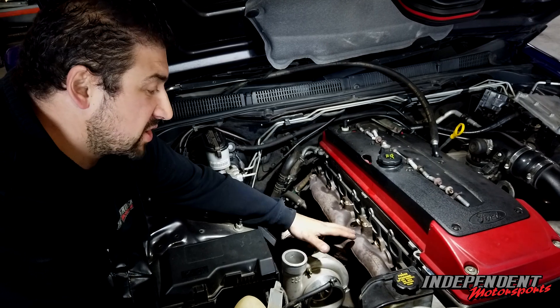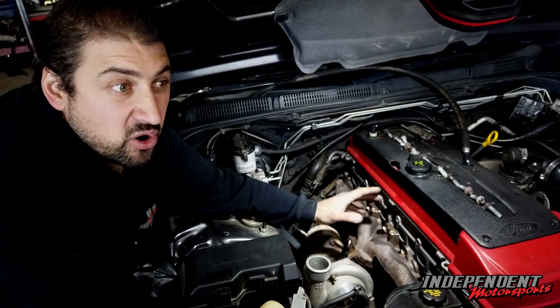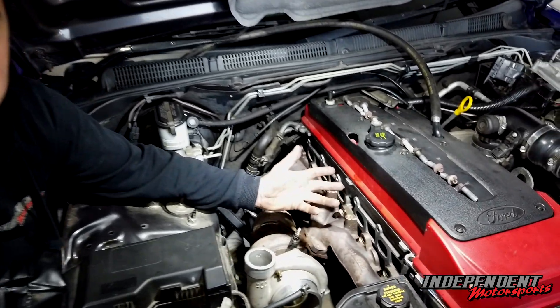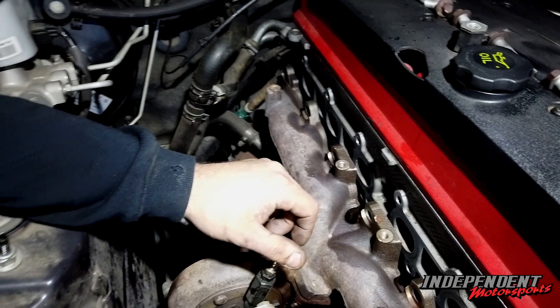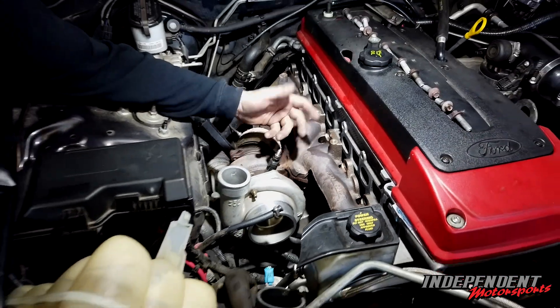So every time the car goes in for a service, all these manifold bolts have to be tightened up, and if they get tightened up, the bolts don't come loose and you don't get manifold leaks. In this case, obviously they haven't been getting tightened up, hence why they've come loose and it's got a leak. It's a bit of a common fault — most people do know it, it's sort of common knowledge these days, but some people still do get it wrong.